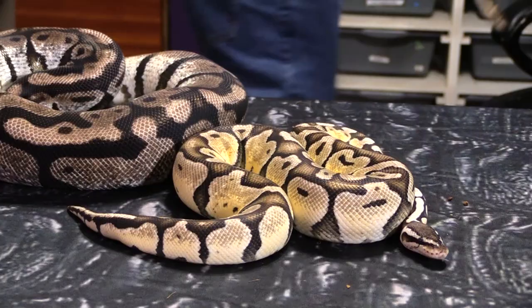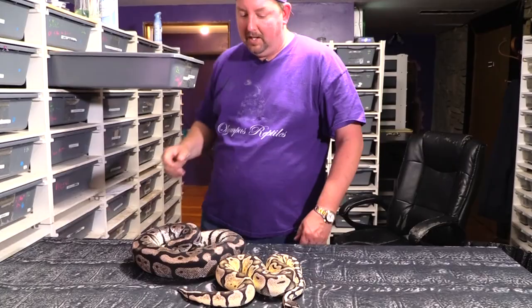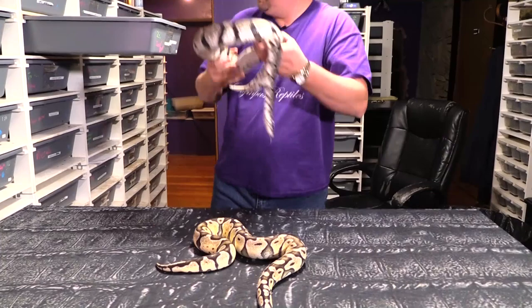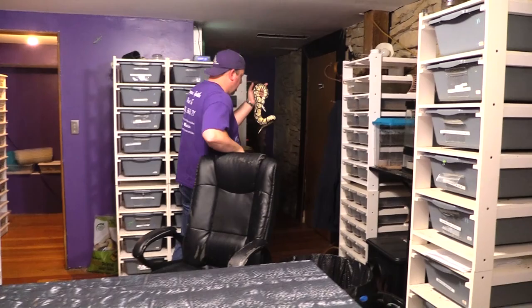If you were wondering about that normal — why I'm pulling out a normal male — it's actually a double het for snow. So it is het for xanthic, while also being het for albino.